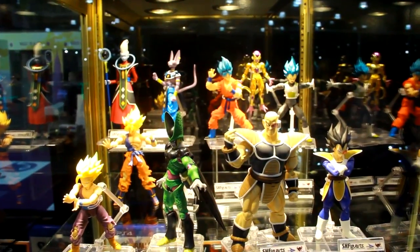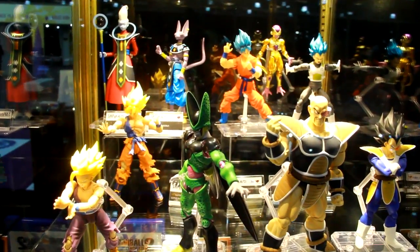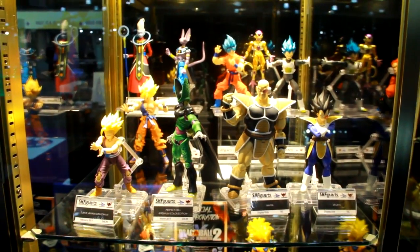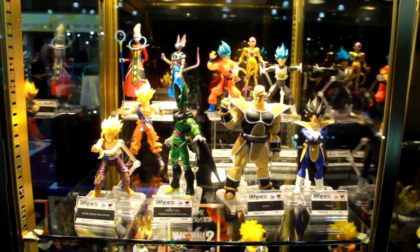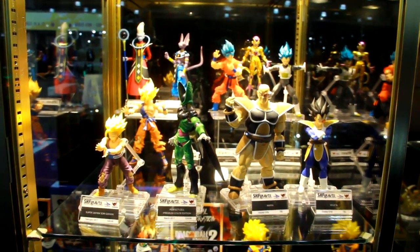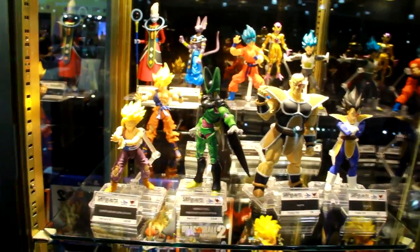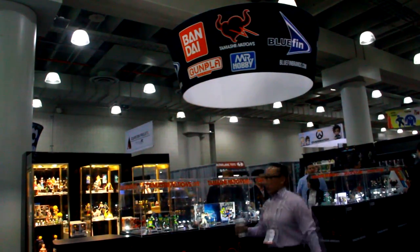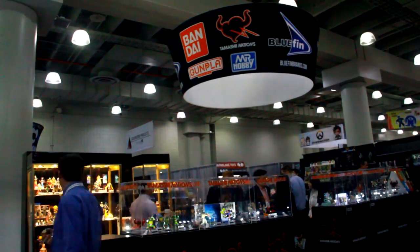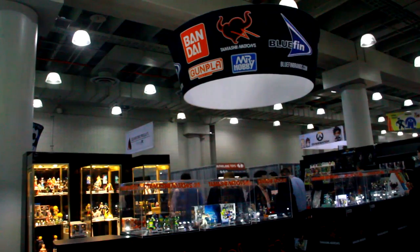We've got some of the latest Dragon Ball figures here. The Cell Premium Color Edition is coming out in March and what you're seeing is pretty close to final. Then you've got Nappa and Vegeta, the newest figures in prototype form here. You guys have been teasing Nappa for quite some time and we've finally got an almost finished product. He does have some ab articulation — it looks like it hits under the armor. The body is similar to smaller characters so it should get the same type of articulation.